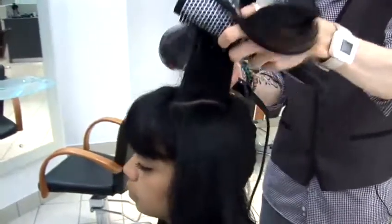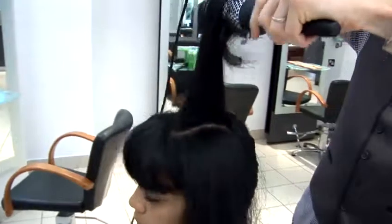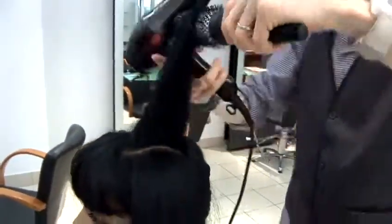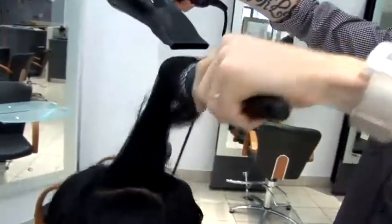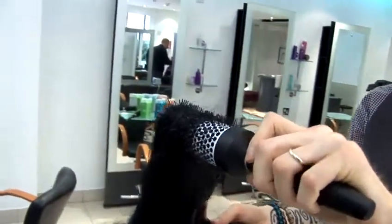Then work it to the mid-length, and then work your way to the ends. As you're coming to the ends, twist the brush round to bend it inwards to start getting your looser curl in shape.